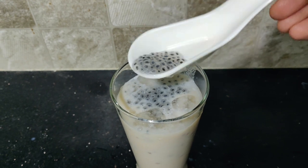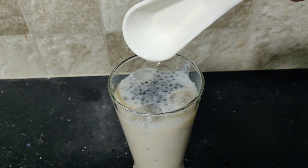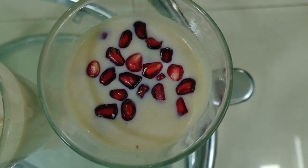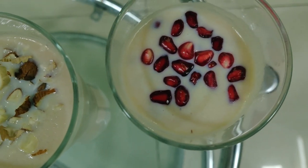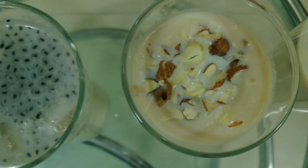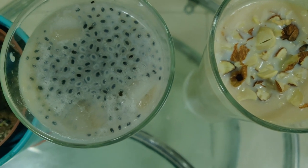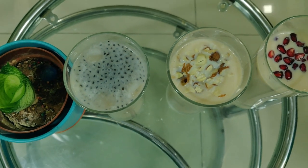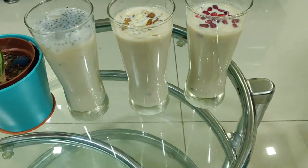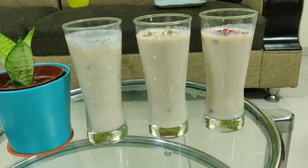I am going to try these three milkshakes — it tastes great! I am going to try these three different toppings — healthy and energetic milkshakes. Now I am going to taste it.